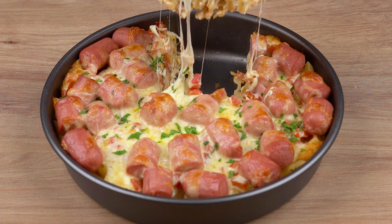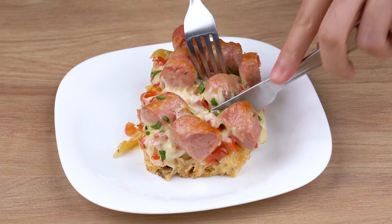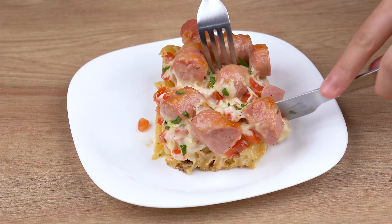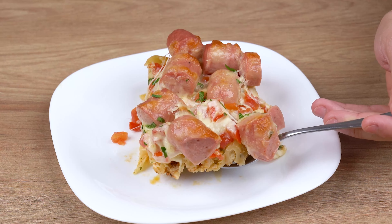Now I'll head back to the comment section and will continue to answer everyone who left the name of their city. And I'll also thank you for sharing this recipe. See you next recipe. Bye.